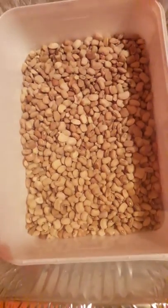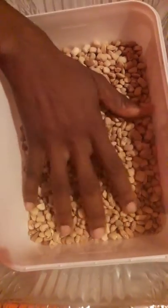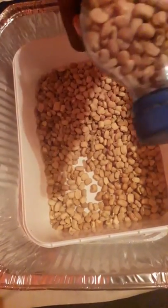So this beans I bought from the market, I picked it. The next thing I'm going to do to preserve it from weevils is to just feed it into this bottle — I'll fill it into the bottle. After filling it into the bottle, you come up with something like this, as you can see.